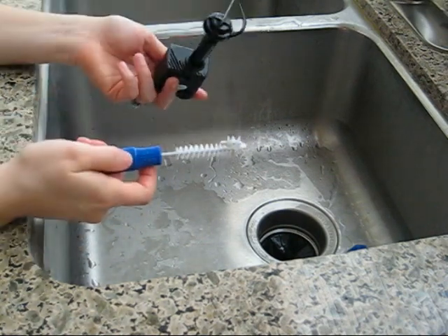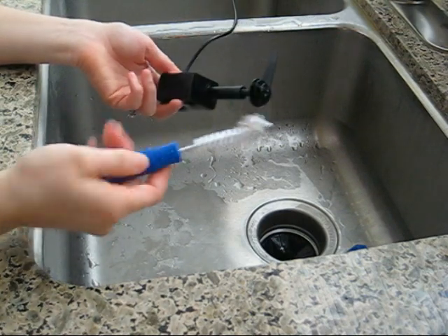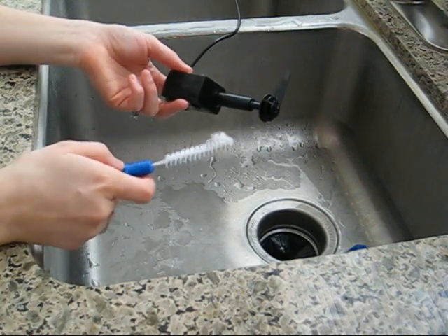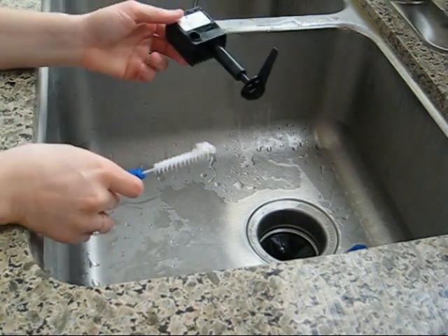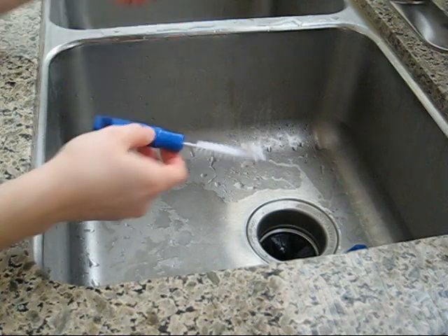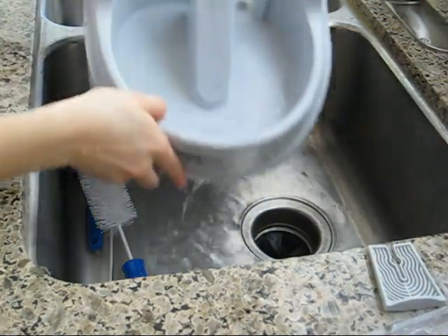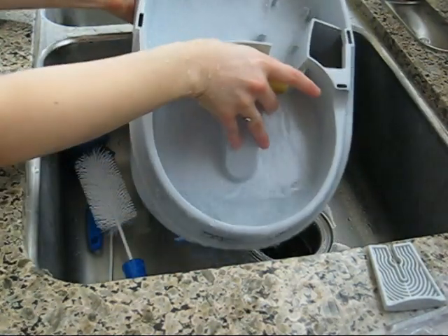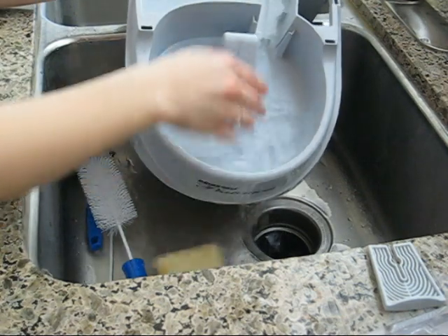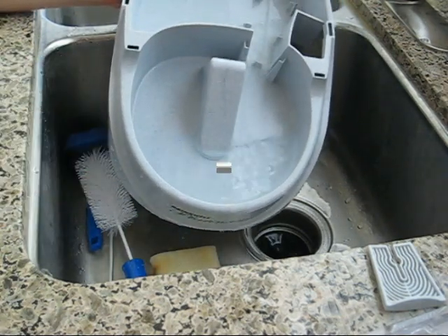It literally cuts down the time of cleaning this large kit to minutes versus tens of minutes. That's actually the most important part about getting the cleaning kit — it cuts down your time, cleans it effectively, and is just as easy to use. The last piece is pretty easy; you don't need any special pieces to clean it out. You can just take your normal sponge, scrub and get it all cleaned, and make sure it's squeaky clean.